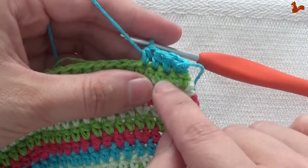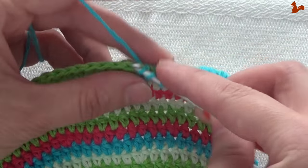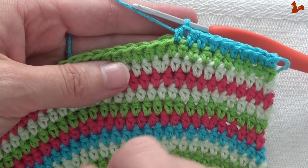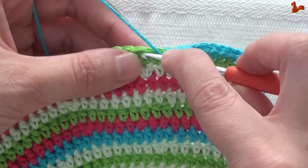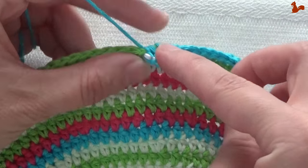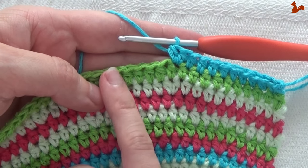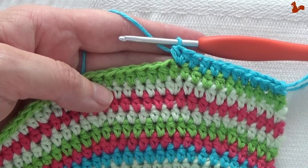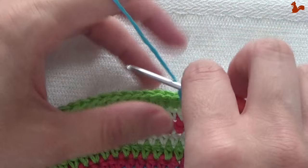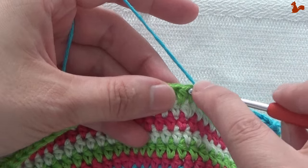Count through the eight half doubles — one through eight. There we go, eight half doubles. And on the next stitch you're going to do two half doubles — that's your increase. Continue with the repeat unit. For the repeat unit you're going to do twelve half doubles and then do an increase. So on the next stitches do twelve half doubles, and that repeat you're going to do seven times.